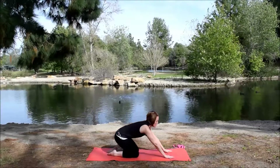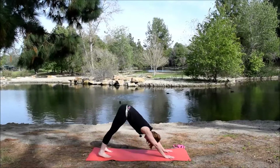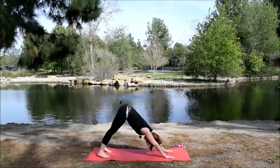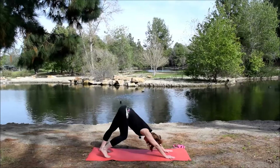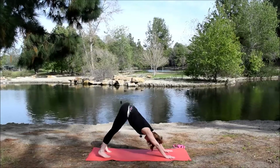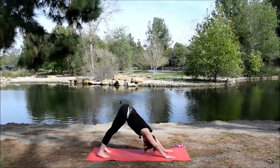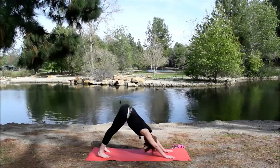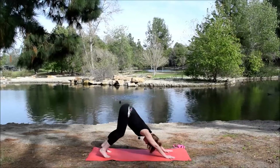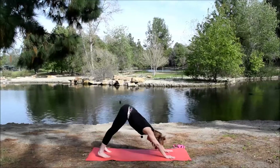Inhale, come up to table. Tuck the toes. Lift the hips up for downward facing dog. In this first down dog, take any movement that feels good for you. Maybe you bend one leg straight and the other. Take it nice and slow. Maybe you shake your head yes and no. Maybe you bend the knees deeply. Just getting a little movement here.